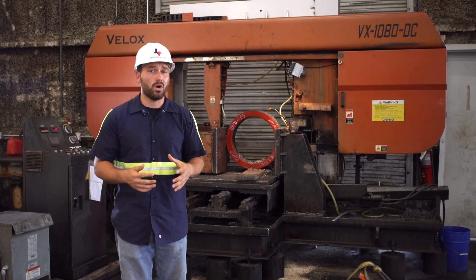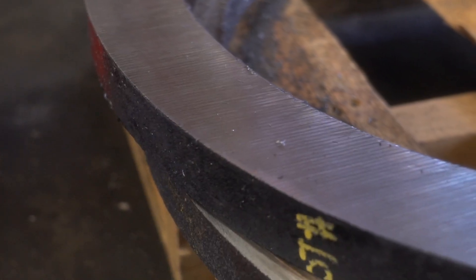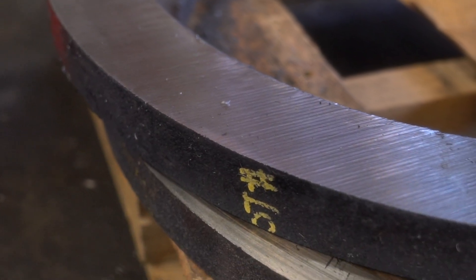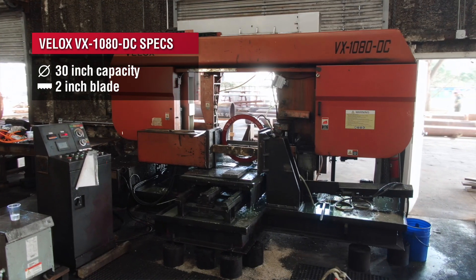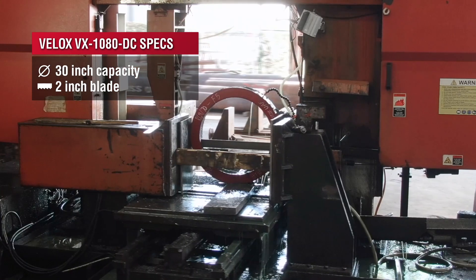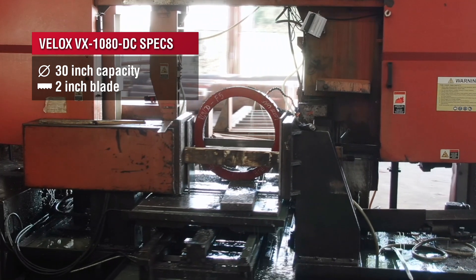Centrifugal castings in their raw state have an aggregate, which is like a rock on the outside of it after the pour, and it makes them really hard to cut. So we're going to be using our VALOX 1080 machine. It's got a 30-inch cut capacity with a 2-inch blade on it.